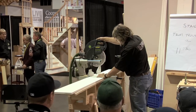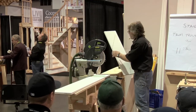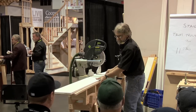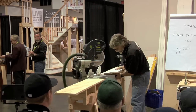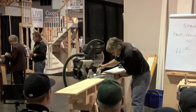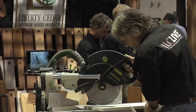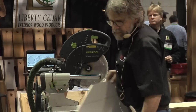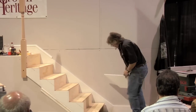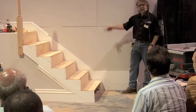You'll see what I'm getting at in a moment here. It isn't quite long enough to cut this whole cross cut of this one-by-ten. So this piece will go right in there. Now I want to cut it to a curve.